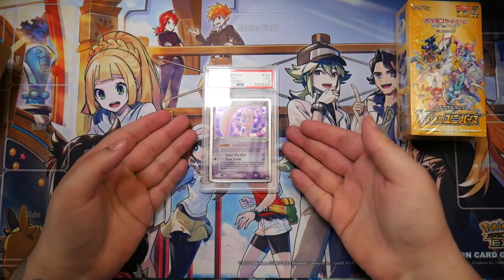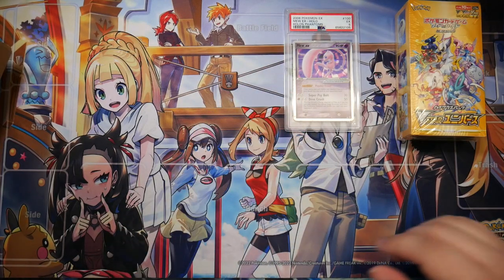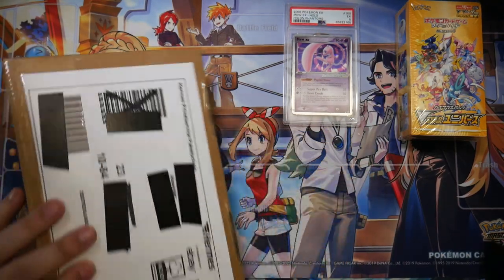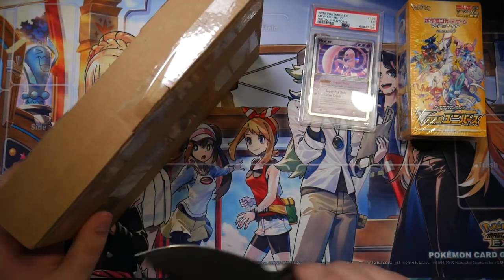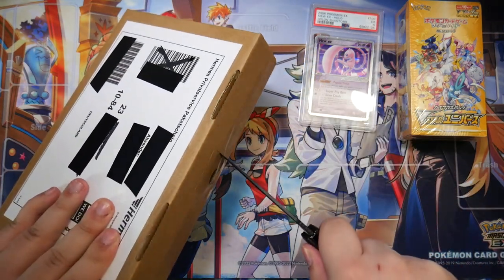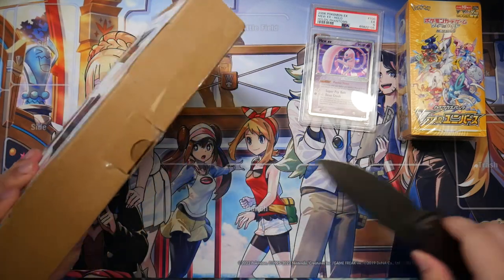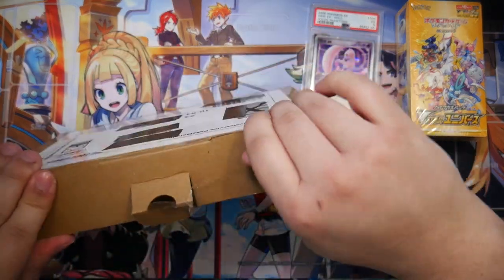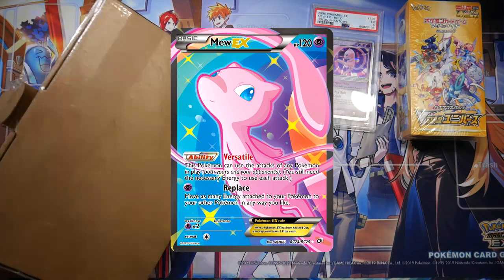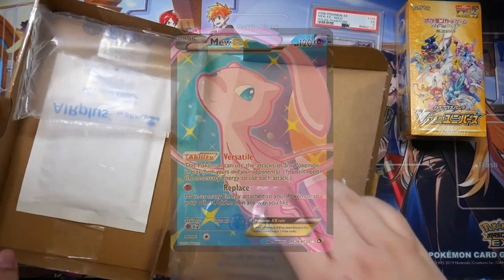I might record a short on how to crack these open, but we'll see. Let's put the Mew card right here and move on. I'm really happy to own that Mew. Now that almost completes my Mew page — I'm still missing one Mew card, which is also a Mew EX from the Black and White Legendary Treasures set. If I remember correctly, it's a really, really cool looking Mew EX. I might put it on screen if I remember to do that in editing.